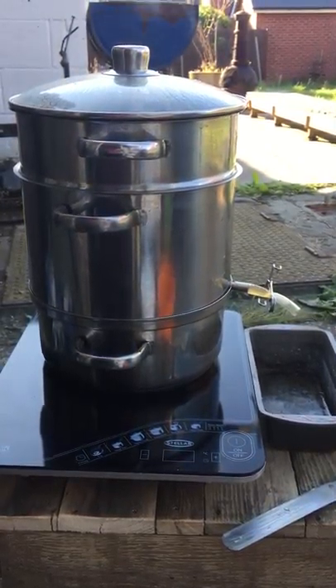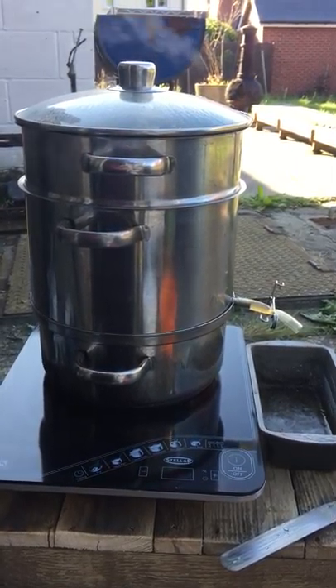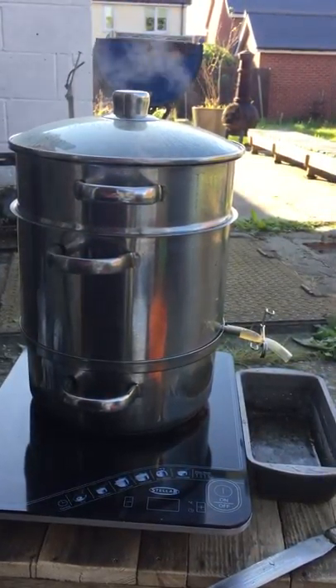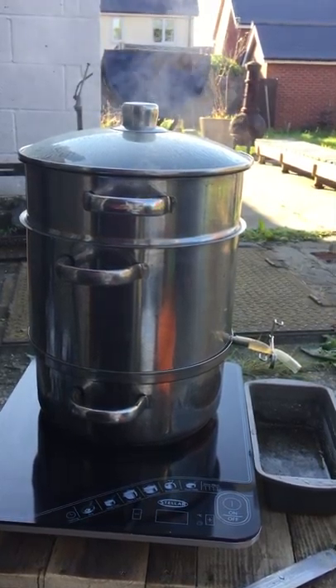This little video is for any beekeepers out there who don't have large-scale production of wax. I've tried everything, and this is my solution that I came up with last year — to use my fruit steamer.